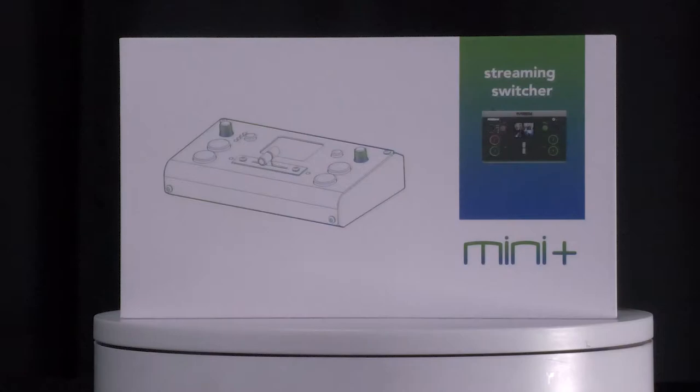Hello everyone, this is Adam Noyce. I'm a video production specialist, and today we're going to be unboxing the RGB Link Mini Plus. Alright, so let's unbox this puppy.